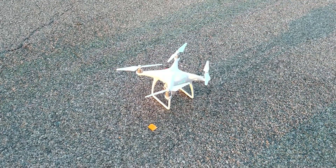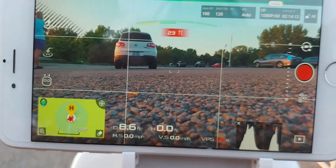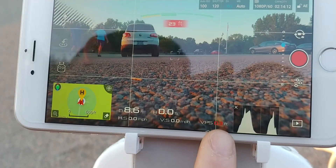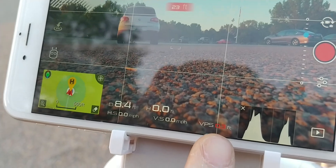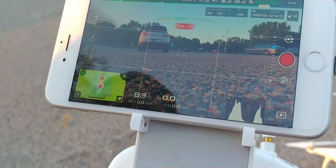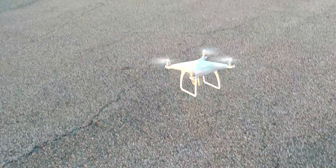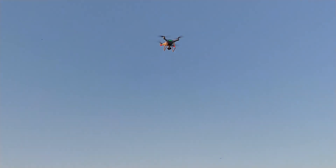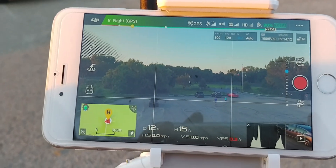You can see the vision positioning system is in red showing 0.3 feet. After doing the newest firmware update, I kept getting an ultrasonic sensor error each and every time I would fly. The drone is now 15 feet up, and I want to show that the reading is still 0.3 feet.